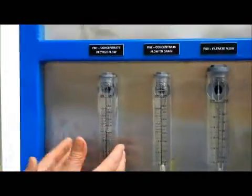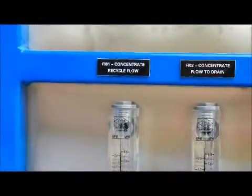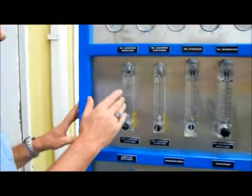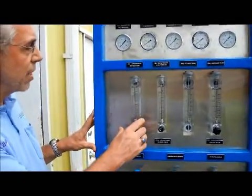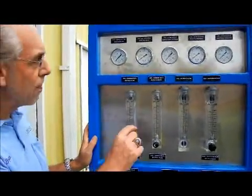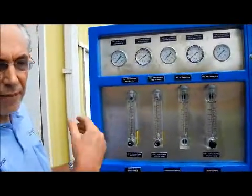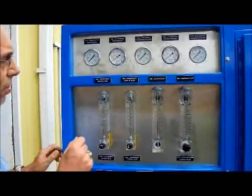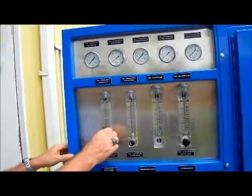This first one — what we call the recycle flow — allows you to control how much flow of the concentrate goes back into your raw water tank. You don't have to put any back in your raw water tank, but you can. If you do allow some concentrate flow, it will extend the life of the membrane somewhat and extend the time between backwash, especially if you have more challenging feed water.